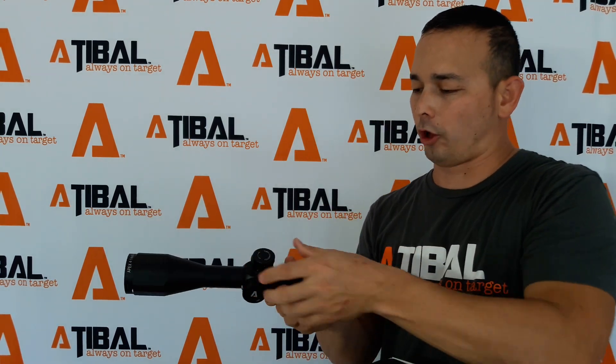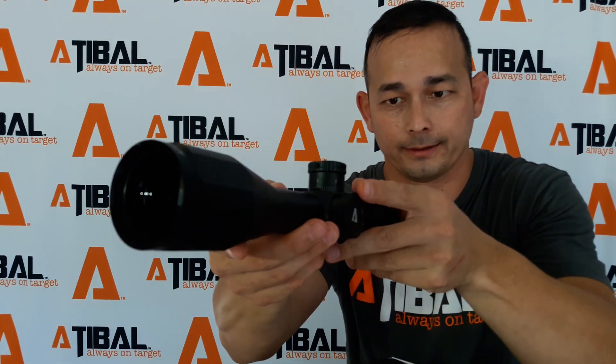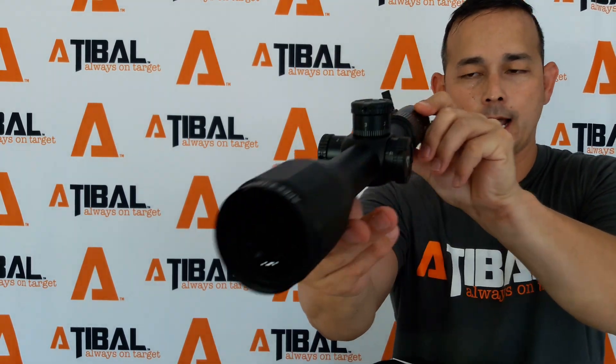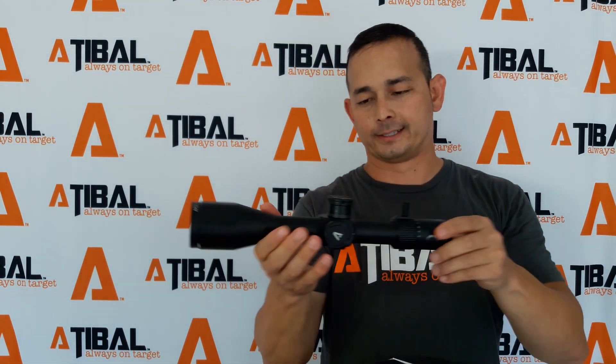You can see these nice large target turrets here. And then you get your side focus here as well — it goes from 10 yards all the way out to 500 and then to infinity. You can take a look at it from right here. I don't know if you guys are going to be able to catch the reticle; it's probably not going to show up. But this is the scope, the 4-14. The number one thing that we love about this scope is the adjustments — no mushiness whatsoever. Define audible clicks.